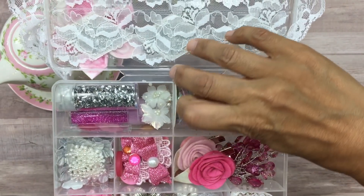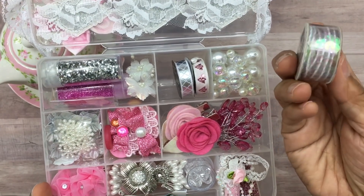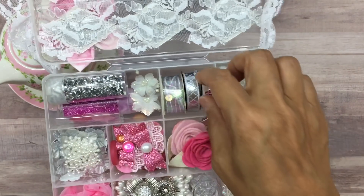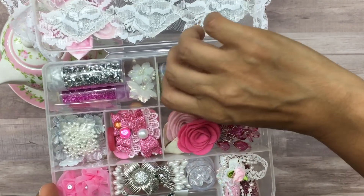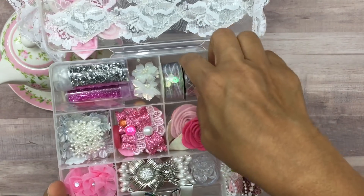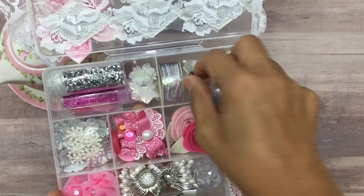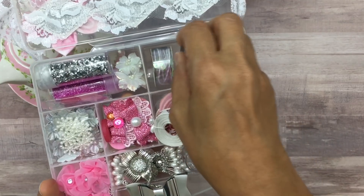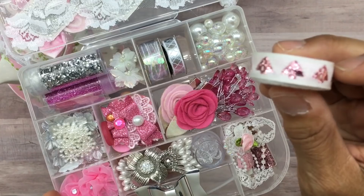I have some trim — this is iridescent sequin trim on a string and I thought that was really pretty. This right here is just a piece of silver ribbon — I thought that was really pretty too. And then this right here is another ribbon with a pink Christmas tree print.